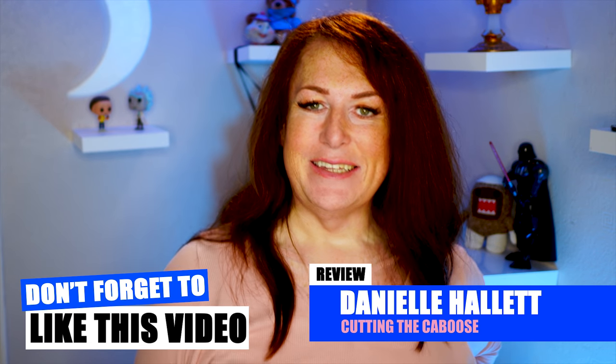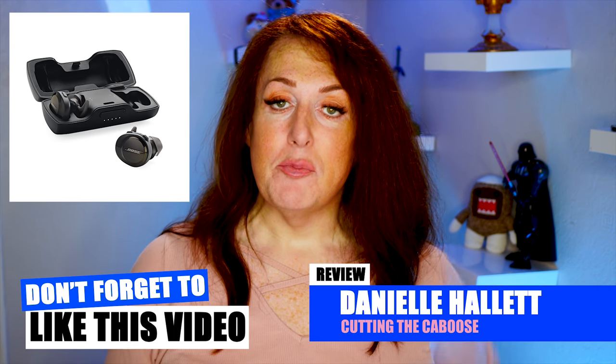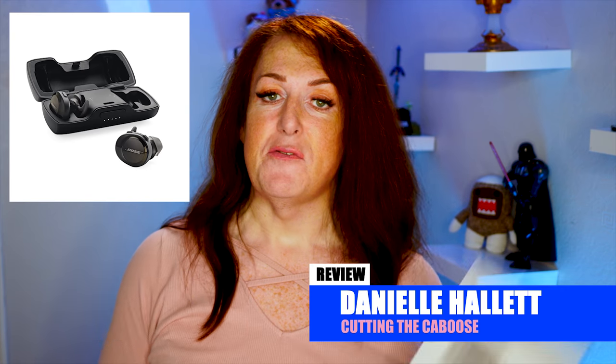Hey, welcome to Cutting the Caboose. In this show I am reviewing the new Bose SoundSport Freeze, Bose's latest foray into the world of wireless earbuds.